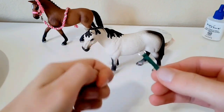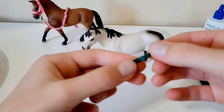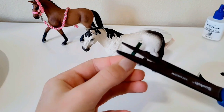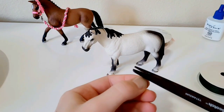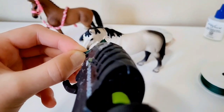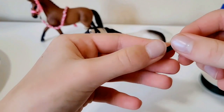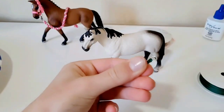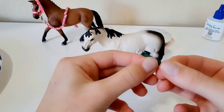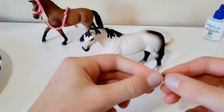Trim off the edges if there's any excess glue. If the ribbon isn't fully glued down, trim it and re-glue so it doesn't fray. Even though I have fray check, I don't use it here as it can make the piece look messier. This completes the top of the noseband.